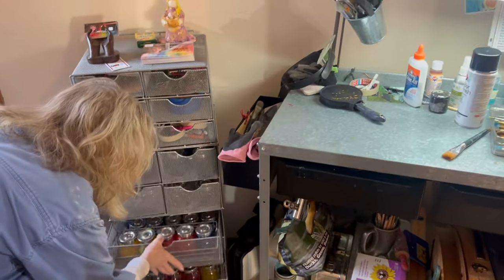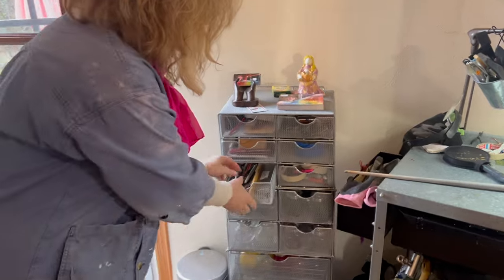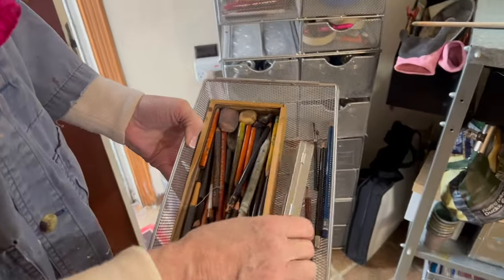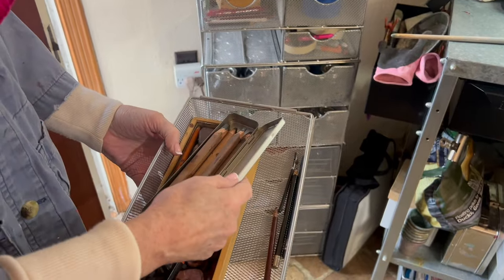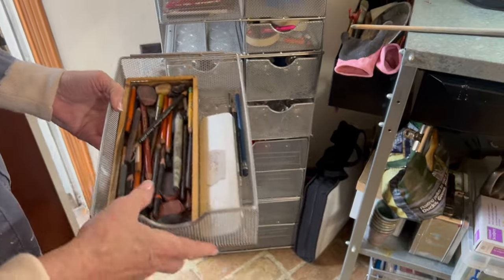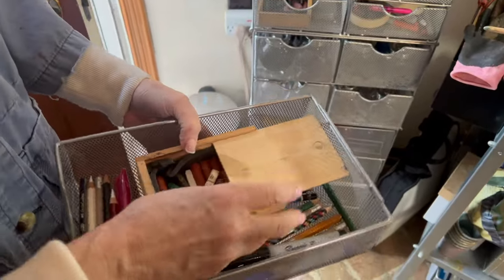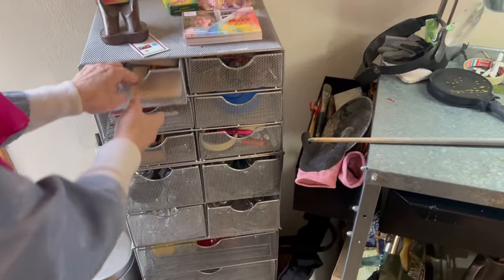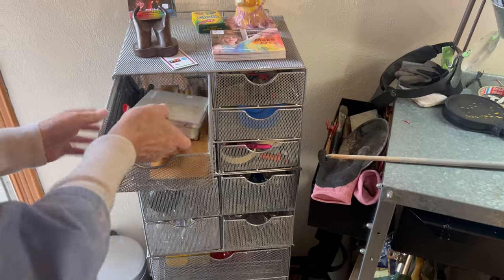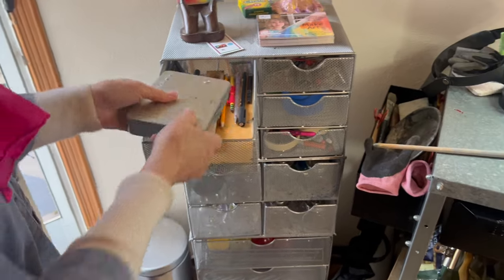I keep this over here by the door because the wet-on-wet colors like to be cool. I also have other things in these drawers — this drawer is just dedicated to graphite pencils and charcoal pencils and miscellaneous things like that. I've got some more of them here together with pastels, and I keep these three drawers for the different charcoal sets and materials that I like to use.